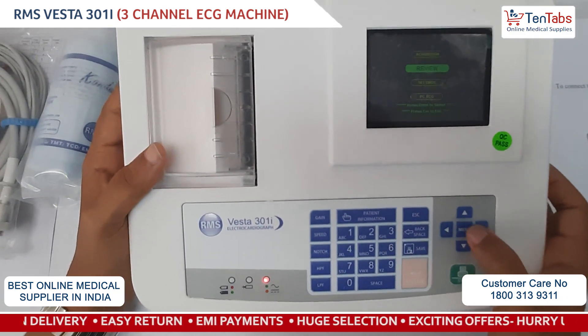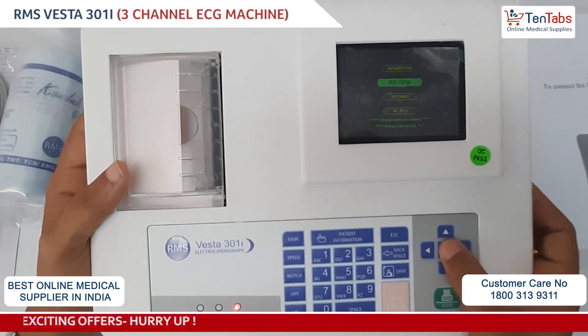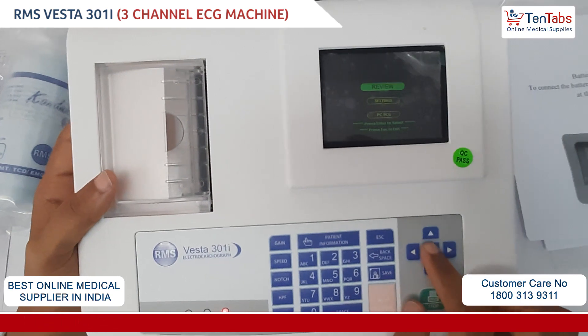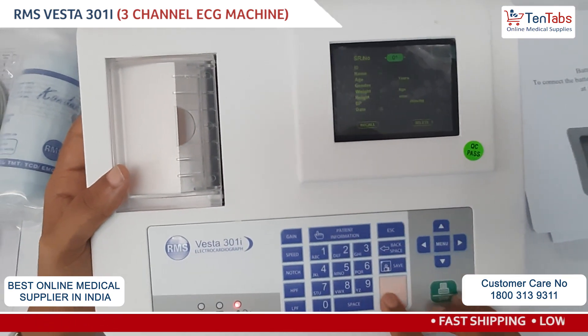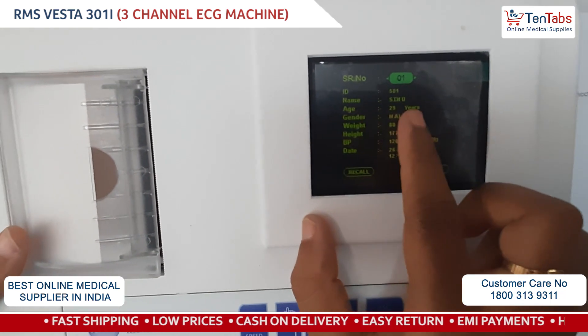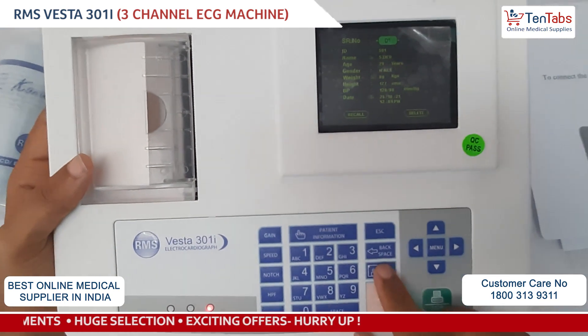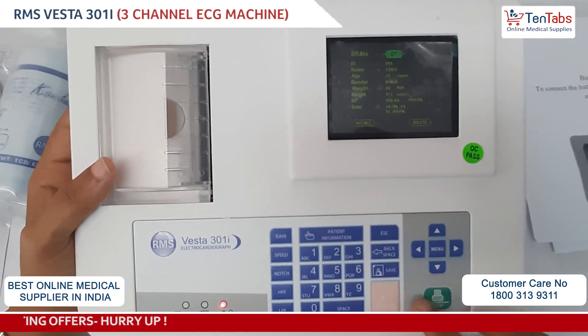In the menu you can go to Review. Once the patient ECG acquisition is done, you can review and save the data. You can review the patient ID, name, and which patient ECG it is, and save it after acquisition is complete.